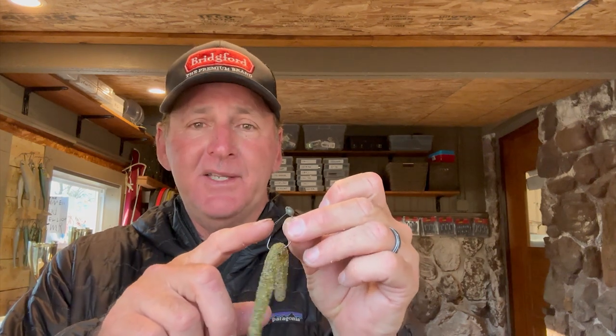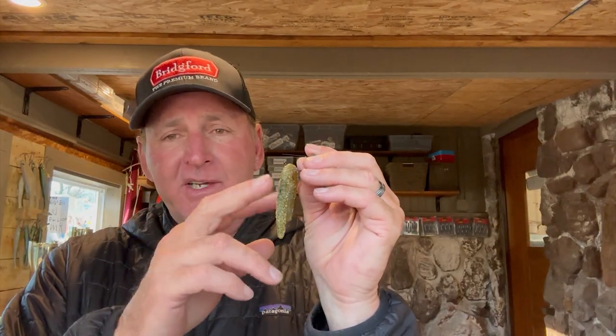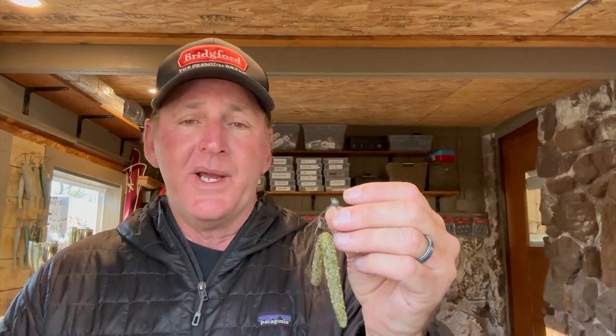The key on the flick shake is the head, because it allows you to be much more versatile across different depth columns. It makes the bait fall faster. I prefer the sixteenth-ounce because it has a fall rate that lets you cover a lot more water — roughly two to maybe even fifteen feet. If you use an eighth-ounce head it gets down real quick, and you still get the same wacky action with the tails moving. Another advantage is you can fish it effectively on windy days — with 15 to 20 mph winds, a straight wacky rig struggles to sink, but the flick shake handles that.